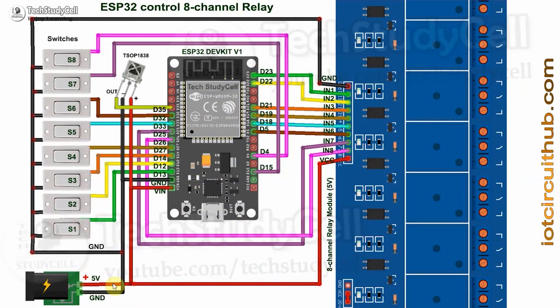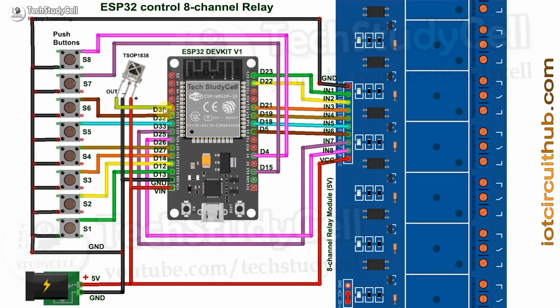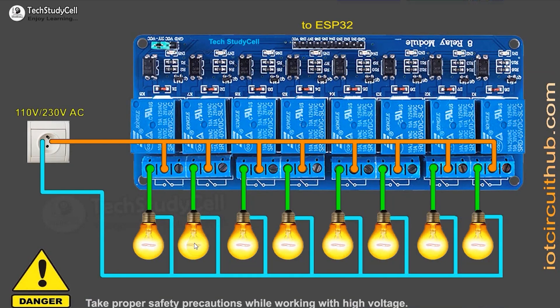In the circuit, I have given the 5-volt supply to the ESP32 and the relay module. These switches are connected across the GPIO pins and the ground pin. The output pin of the IR receiver sensor is connected with GPIO-35. If you use a pushbutton, you can refer to this circuit — the pushbuttons are connected across the GPIO pins and the ground pin. Please take proper safety precautions while working with high voltage.